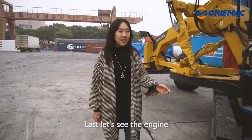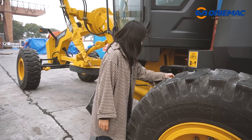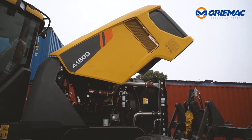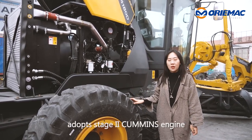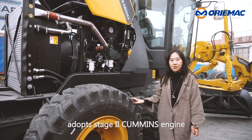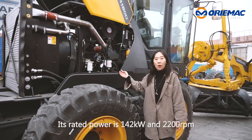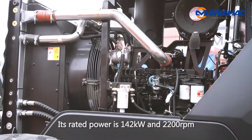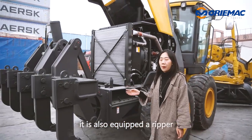Now let's see the engine. The Liugong 4180D motor grader adopts a Stage 2 Cummins engine, which is very popular and stable. Its rated power is 142kW at 2200 rpm. What's more, it is also equipped with a ripper.